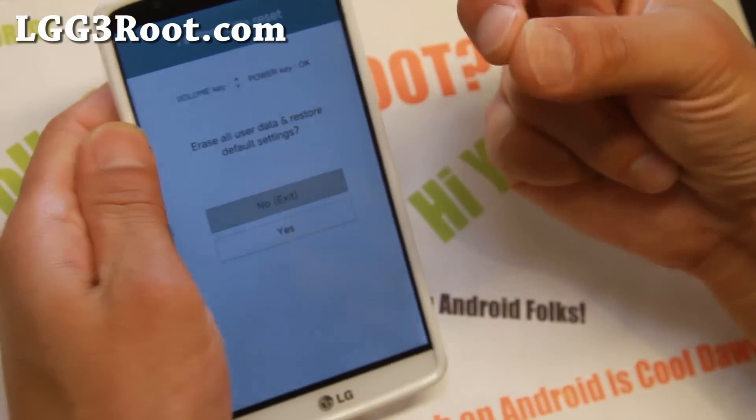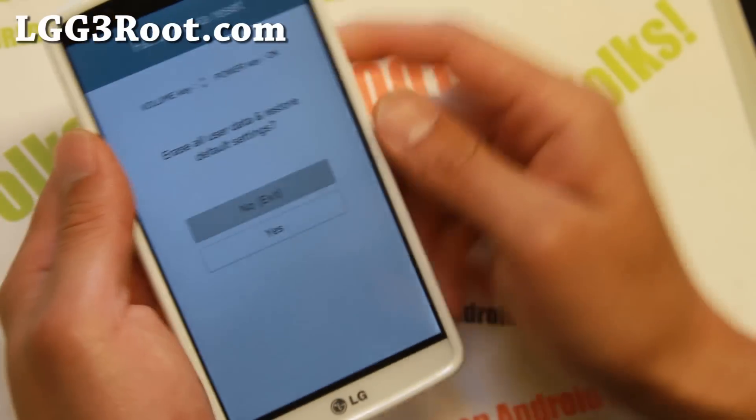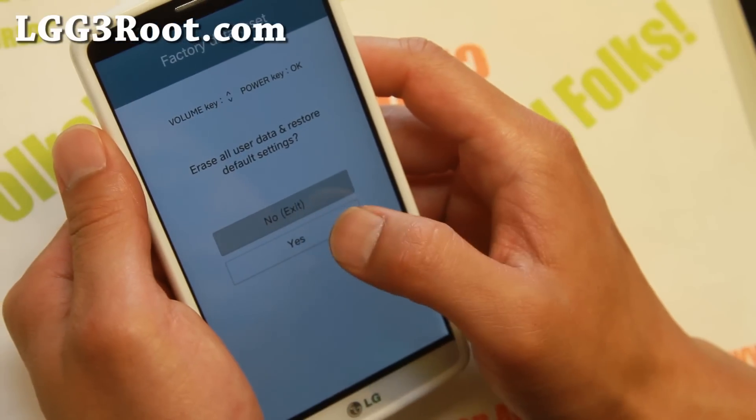Now if you don't have TWRP Recovery installed, do not say yes because it's going to erase everything. But if you do have a custom recovery installed, such as Clockwork Mod or TWRP Recovery, you can go ahead and say yes.